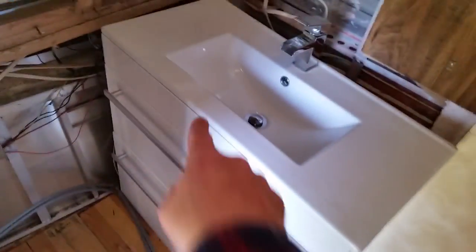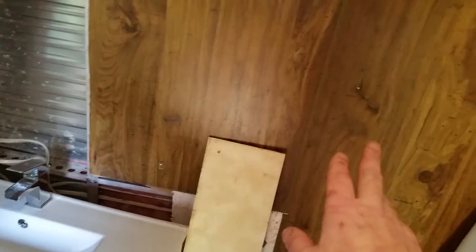My bathroom - right, there was the rot down in this corner here. As I said, I've decided to remove all the walls in here, which I will do. This has got to come out as well. The walls have gone here. There's my shower, ready to go in. I'm just stuck for space at the moment.